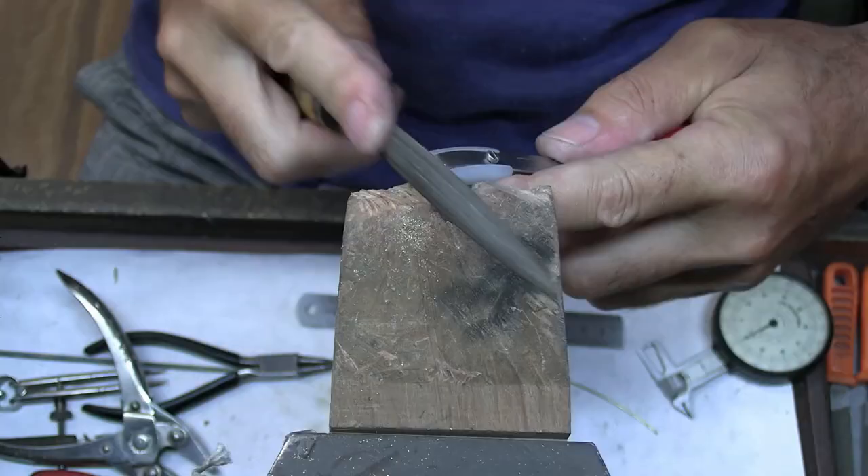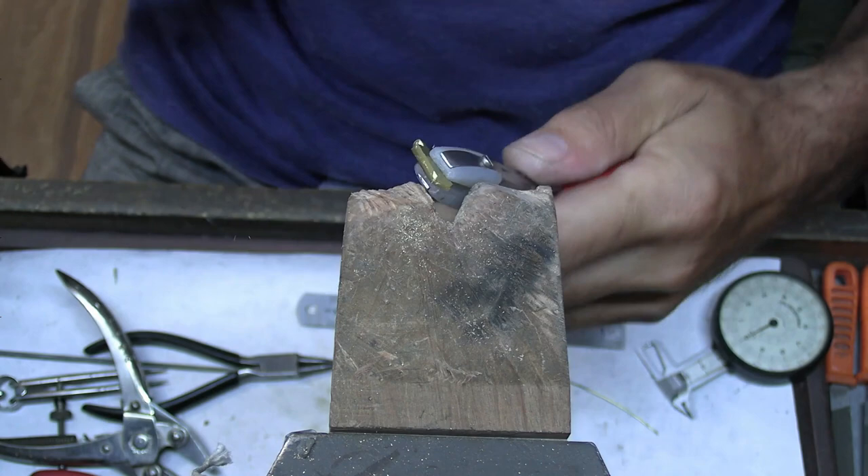So that's ready for filing up now perfectly. I can just file it down now to the same width as the bracelet.